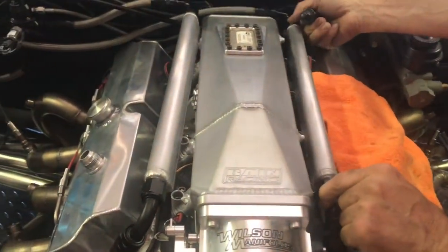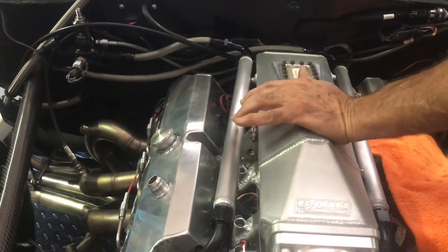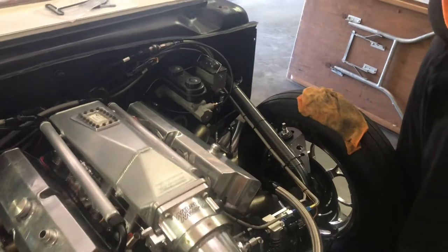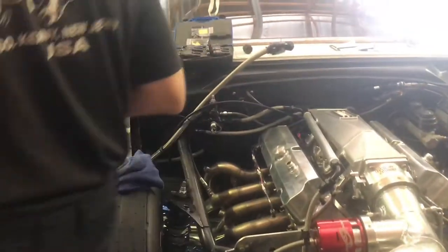Just be careful when you pull it out — don't rip it. I'm going to go in the other shop, blow them out, lube them up.